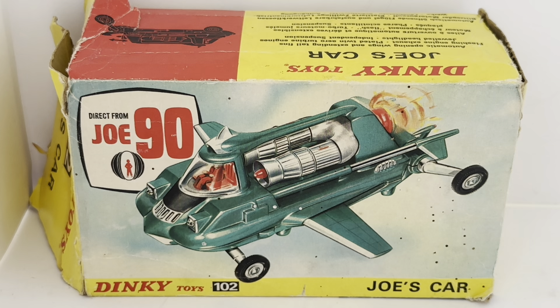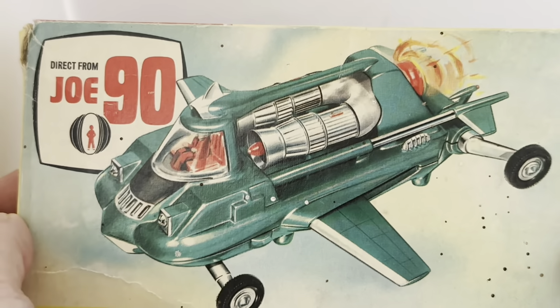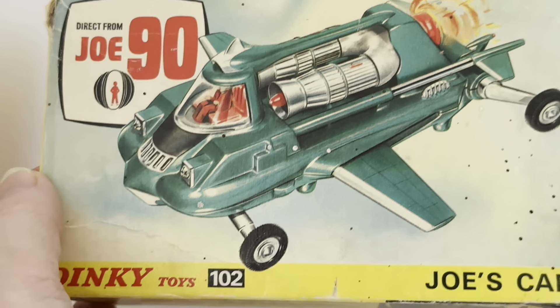This is the box it comes in. It says 'Direct from Joe 90,' there's a Joe 90 logo, and there is an image of Joe's car — the jet air car. It's Dinky Toys number 102. That is the front of the box, and it's a really nice image of the actual car itself, even though it's an artwork image.